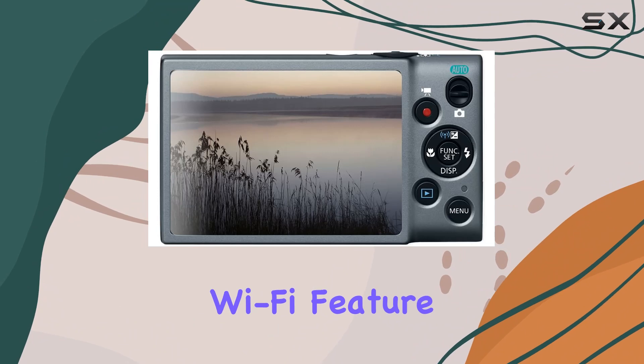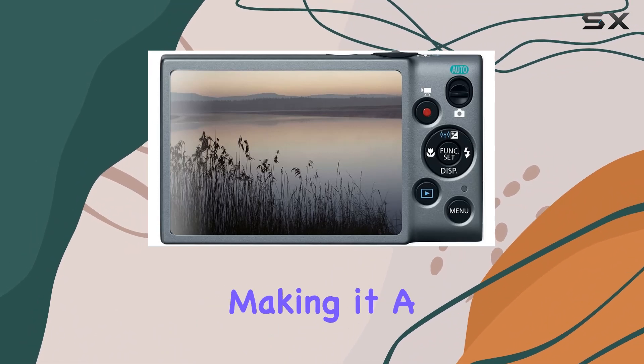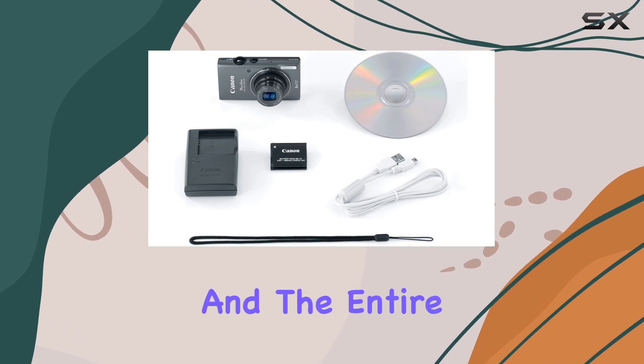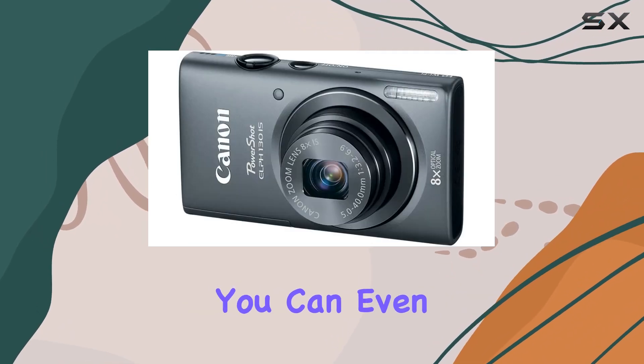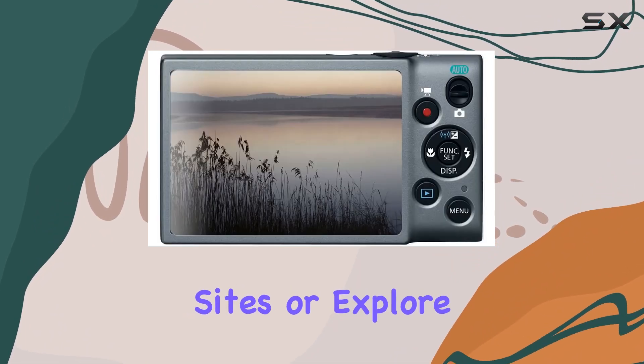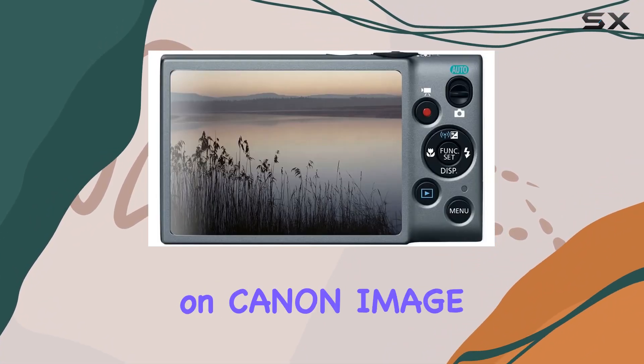The built-in Wi-Fi feature opens up a world of connectivity, making it a breeze to share your captured moments with friends, family, and the entire online community. You can even post directly from the camera to your favorite social networking sites or explore more sharing possibilities on Canon Image Gateway.